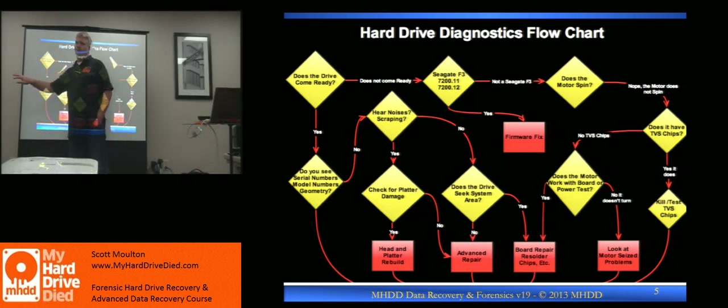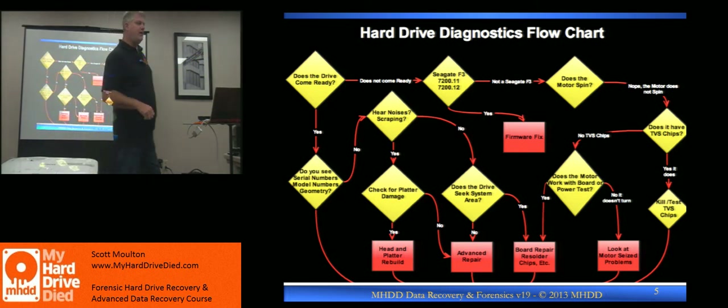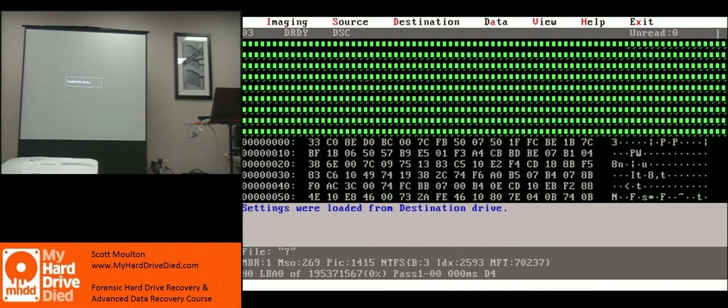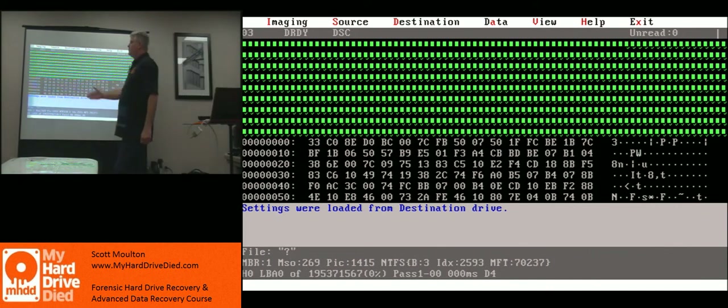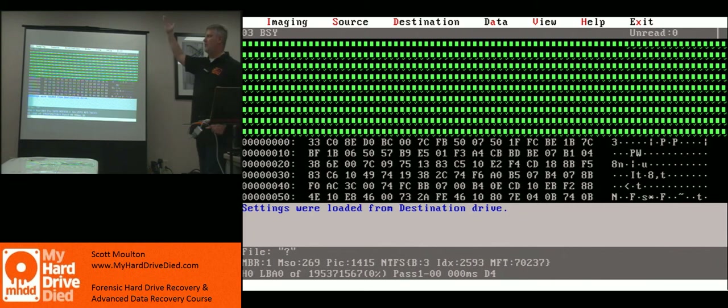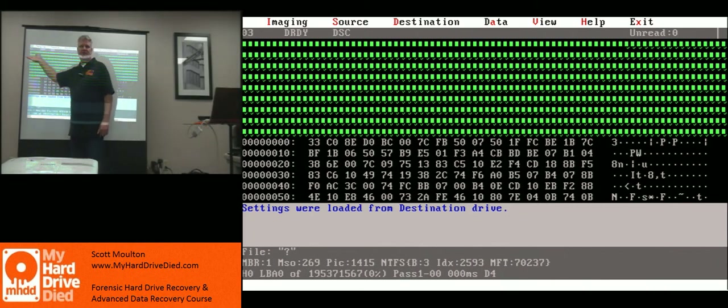Let's start with the beginning. Does a drive come ready? What you've seen happen on the DeepSpar happens on every diagnostics tool. On every diagnostics tool somewhere there is a process: drive seat complete, drive ready. Almost every single tool has a status display. F12 is how you turn a drive off on a DeepSpar — remember this because you're going to need it. F12 turns it off. F11 turns it on. That's how you turn off and on a drive. The drive connected to the top of the DeepSpar is controlled by power. When I hit F11 and turn it on, power goes through the top of the board and then passes to the drive. The drive is initializing the system area. It goes from busy to drive seat complete, drive ready — that's what we're looking for every time.